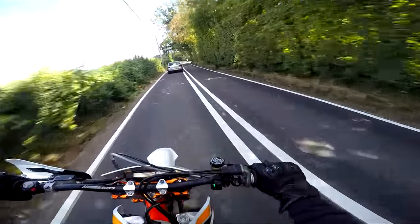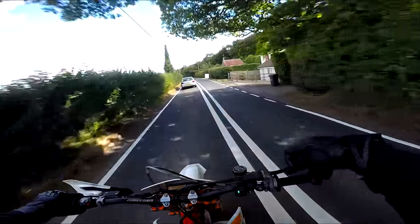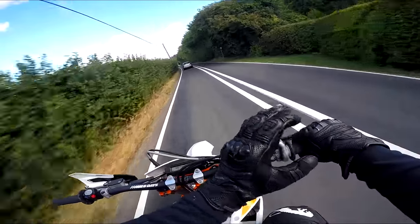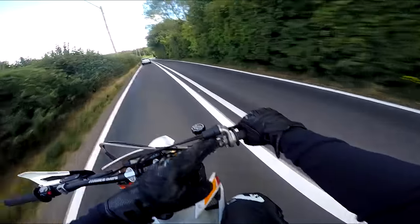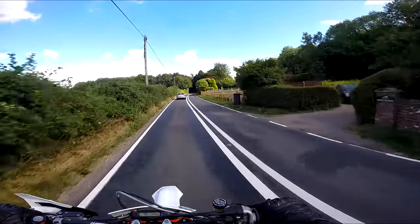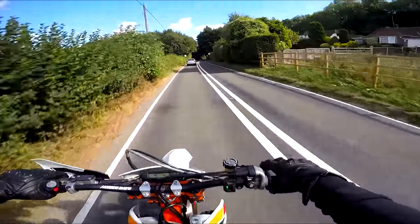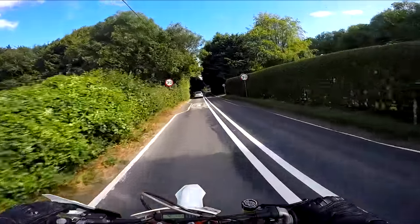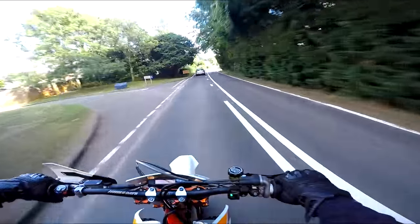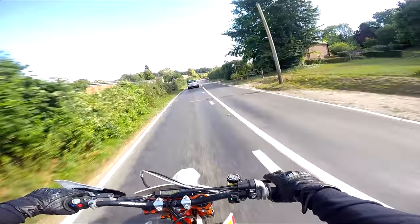I've got to get used to the wheelies all over again with this gearing. A bit more snap on the throttle — I think you can get a different insert for the throttle grip to make it more snappy. Now with this gearing I think that would be a good idea, so I may look into that. With an exhaust I think it'll give a little bit more bottom-end punch as well, because it's a little bit flat initially.